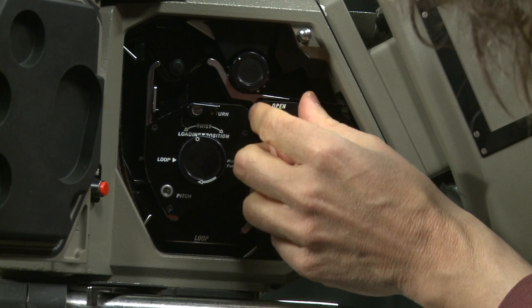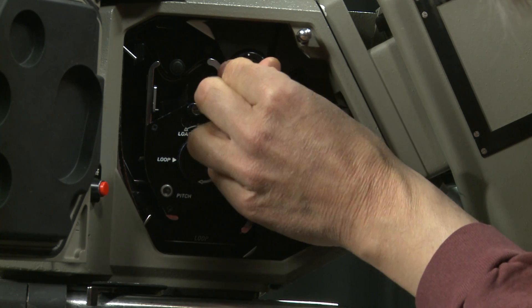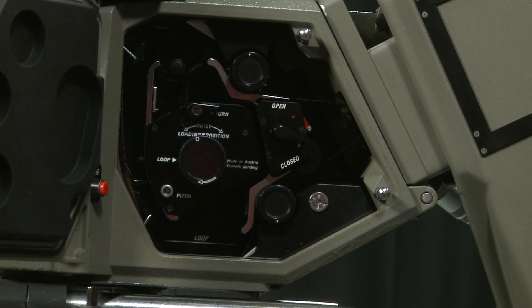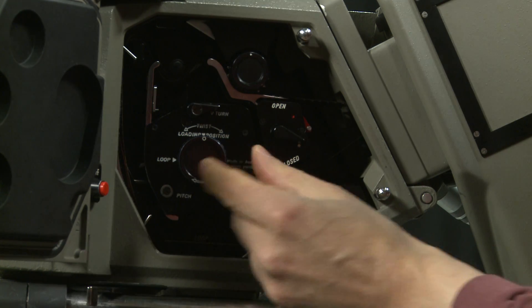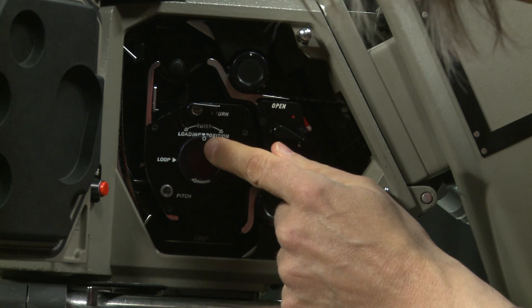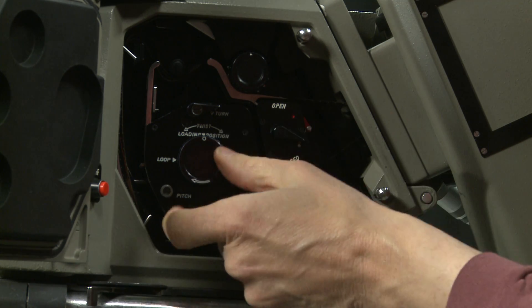To adjust loop size, push the sprocket wheel to feed film through — this disengages the drive on the sprocket and enables you to adjust the size of your film loops. You must have a loop top and bottom; if you don't, the film might tear.